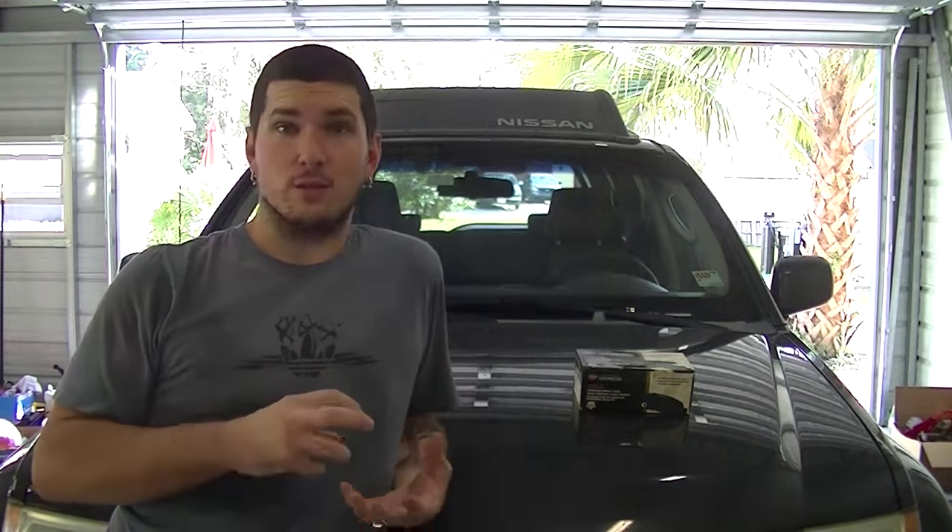Today we're going to talk about brakes on the Nissan. In my last video I adjusted the rear brakes, and during that video I realized the rear brake pads were perfectly fine — in fact they looked like they'd just been replaced. The front is a different story. I decided to take a look at the front and they were very worn, so we're actually going to replace the front brakes on the Nissan today.